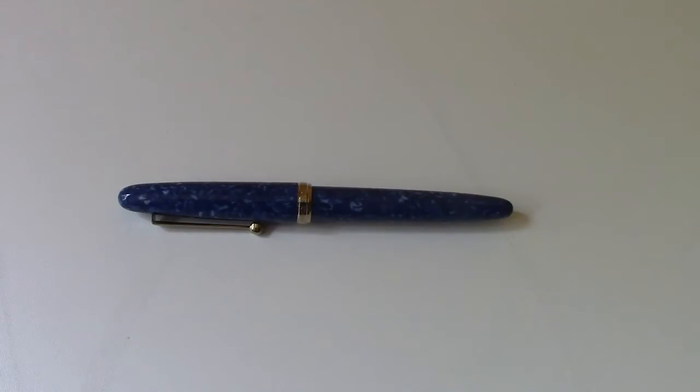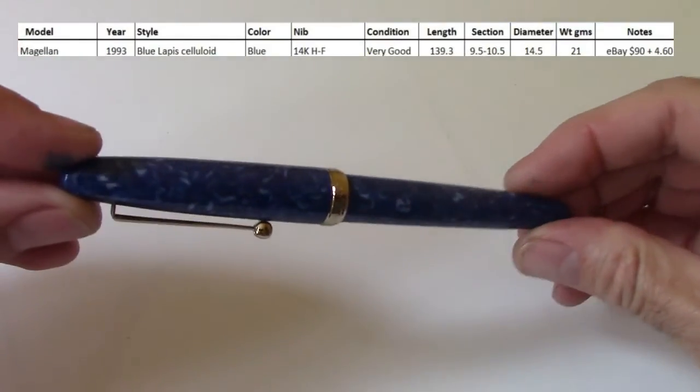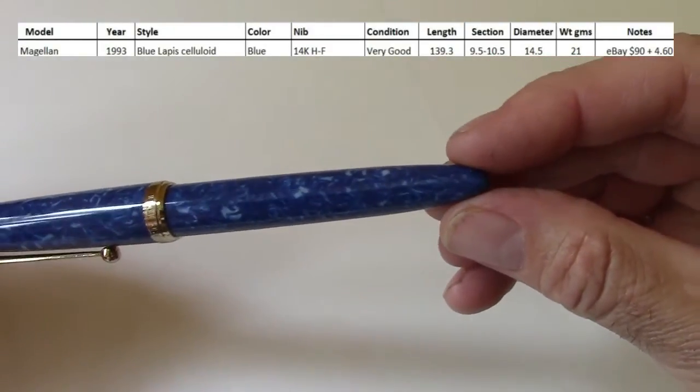I heard about sailor pens through different YouTube videos and what I was reading online. When I went through my collection in detail I didn't have any. I thought I had purchased some during my stay in Japan, but it turned out I only got Platinums and Pilots. So I started buying Sailors. The first couple I bought I tried to keep under a hundred dollars, looking through eBay. So let's start with the oldest pen in my collection — this is a Sailor Magellan.